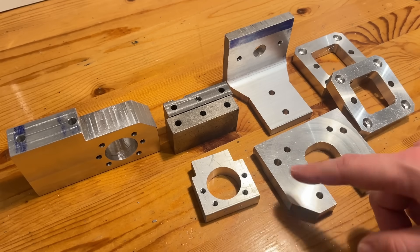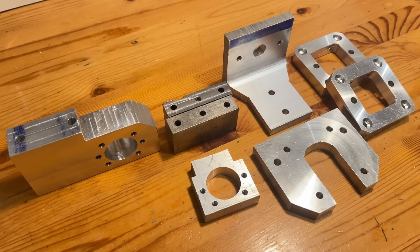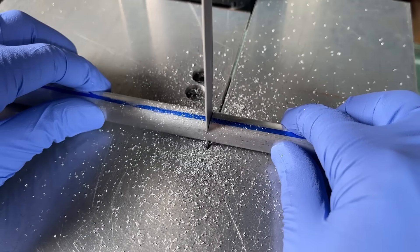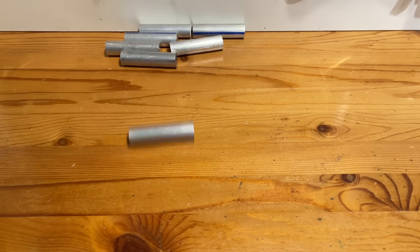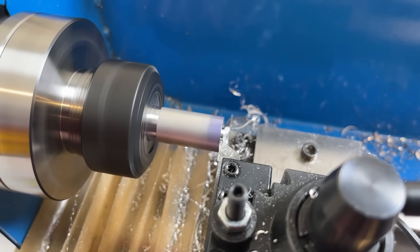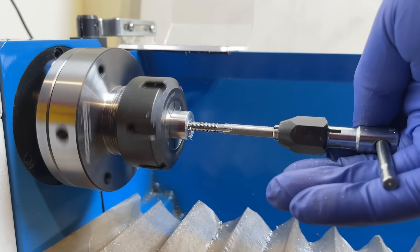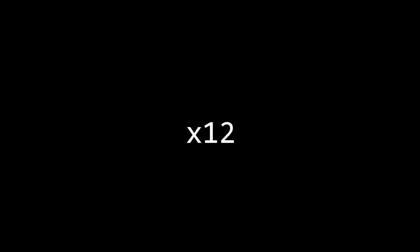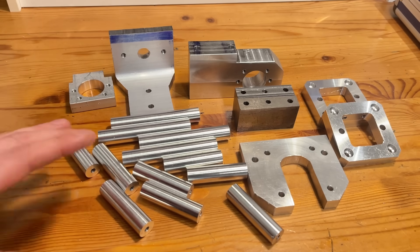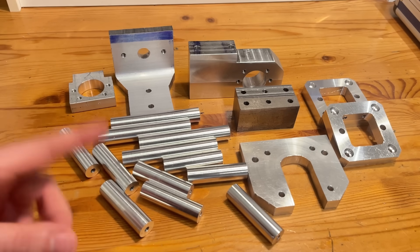That took a little bit longer than I wanted, but we're now done making all of our custom parts — wait, no we're not, we still need to make the standoffs. Psych, there's still a bunch more machining to do. On the bright side, all the machining is done on the lathe, which I think is becoming my favorite tool. Now we're done making all of our fully custom parts. Making 12 of almost the exact same thing on the lathe has me thinking about another project I need to take on.